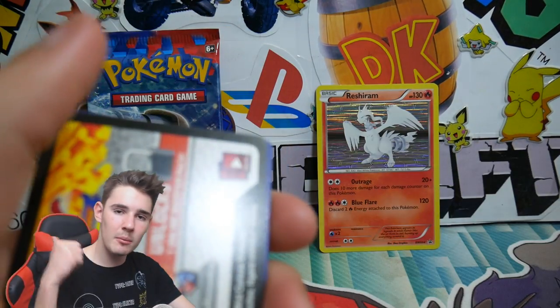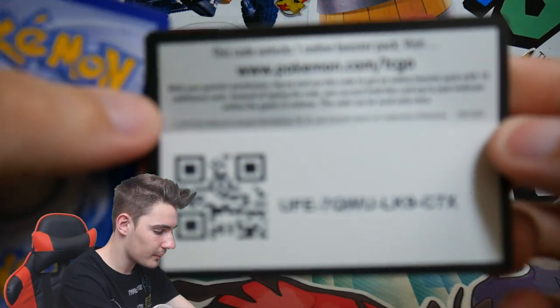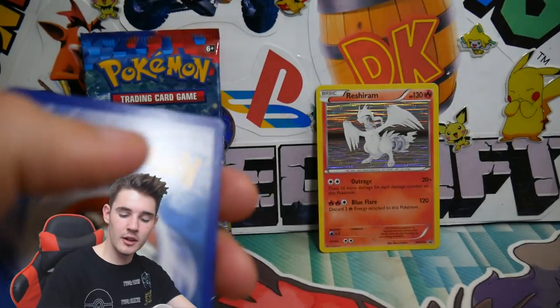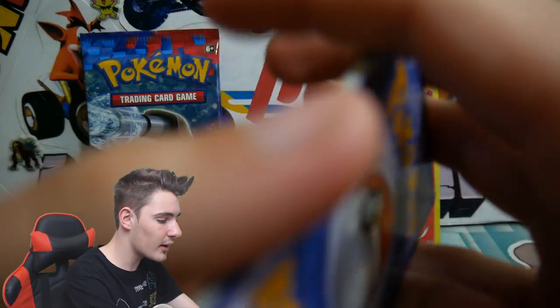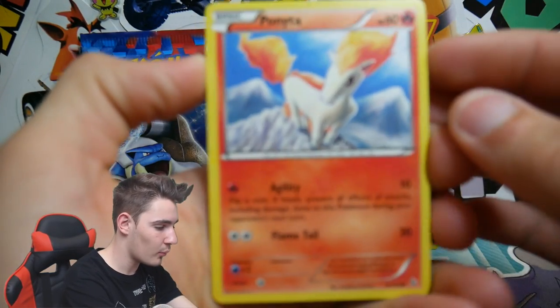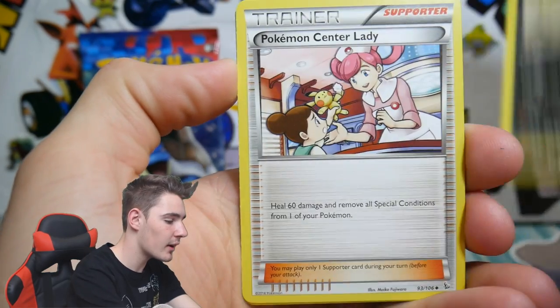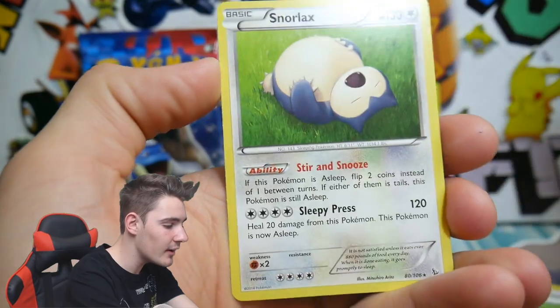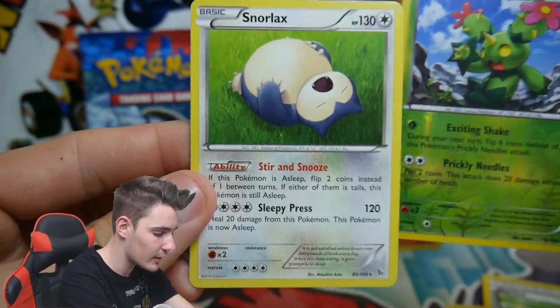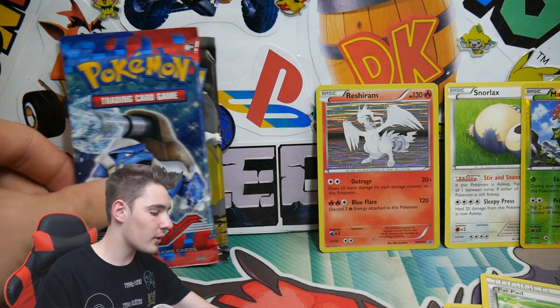If you guys enjoy, make sure to leave a like down below and subscribe if you're new. There is a code card — leave it in the comments below if you do get that code, because I'm really interested to see what you guys get. We start off with a Ponyta, a Skrelp, Goomy, Litleo, a Scraggy, Pokemon Center Lady, a Sneasel, Poipole, a Maractus, and a regular rare Snorlax. So we got an uncommon Maractus and a regular rare Snorlax — we'll move the rest off to the side.